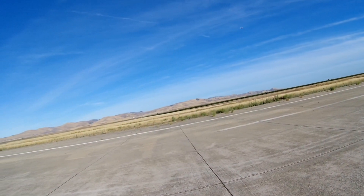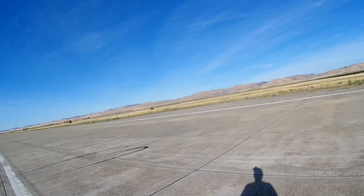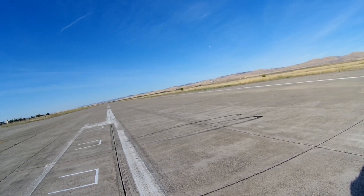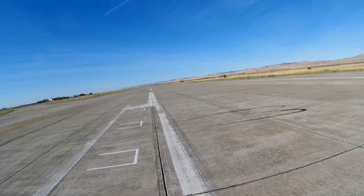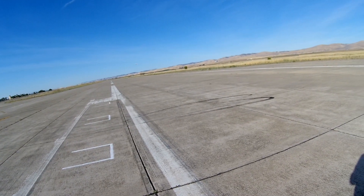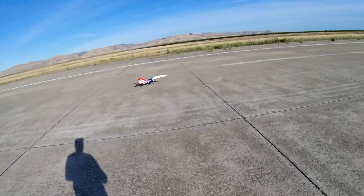Flaps up. Temperature 104 degrees Fahrenheit. Flight pack 21.4 volts. 9, 8. Landing flaps. 7, 6, 5, 4, 3, 2, 1. Flight pack 22.2 volts. 8.5.